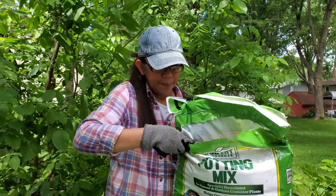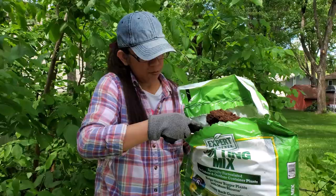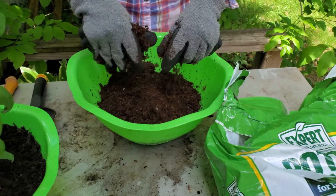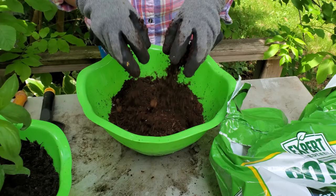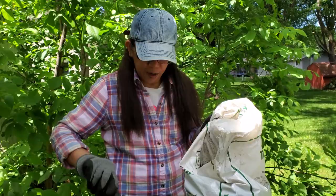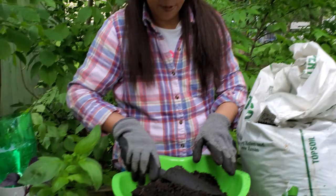And then a half-and-half mix. They're big chunks, so loosen it up. They really look like a helicopter! And then the topsoil — I like to mix them together.